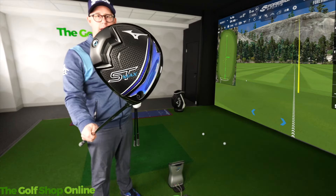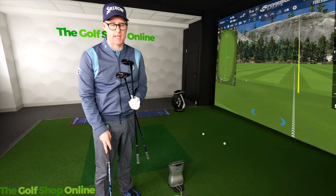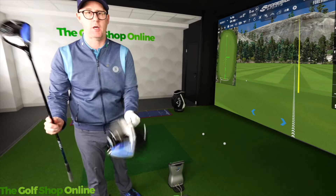Mizuno ST Max range. We have the driver, we have the fairway wood, and we also have the hybrid.